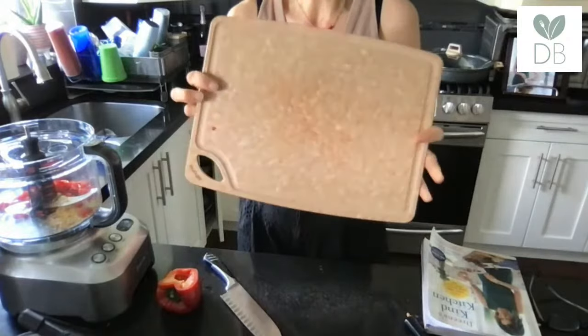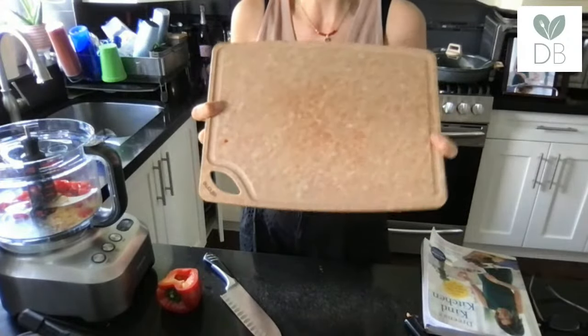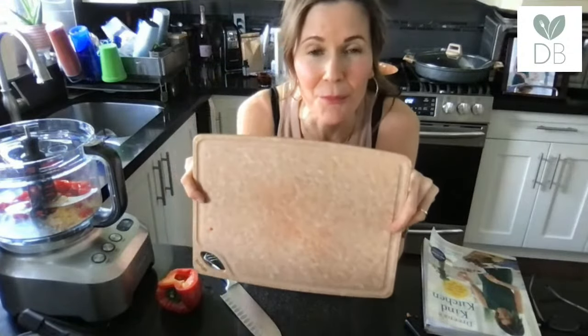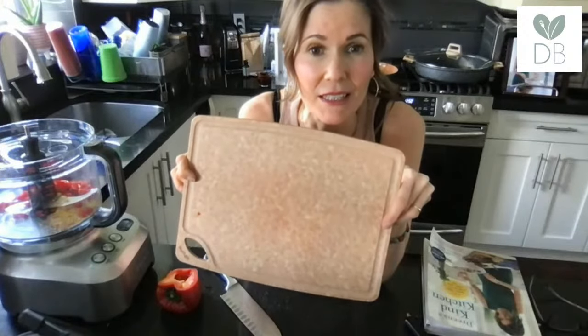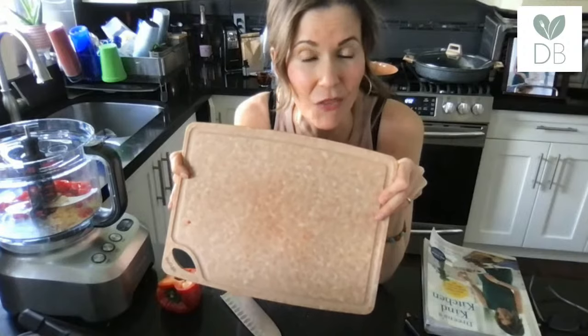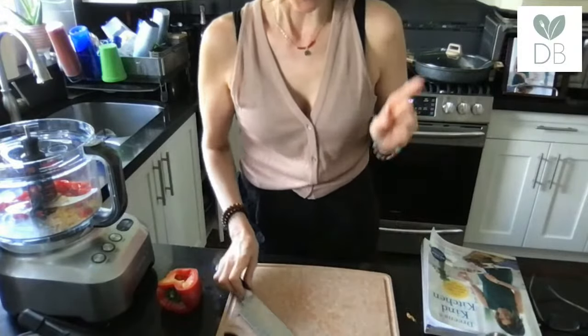I'm using a new cutting board that I'm loving — it has a little groove to catch juices and is made with sustainable pine fiber materials by Eli Home. What I really love about it is it doesn't hold odors. You know how if you're chopping garlic and then pull out your cutting board from the dishwasher you can still smell it? That doesn't happen with this one, unlike bamboo or other boards.